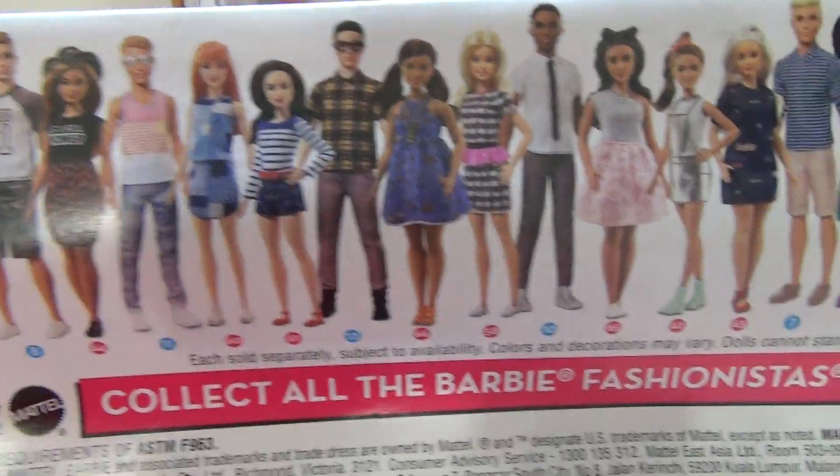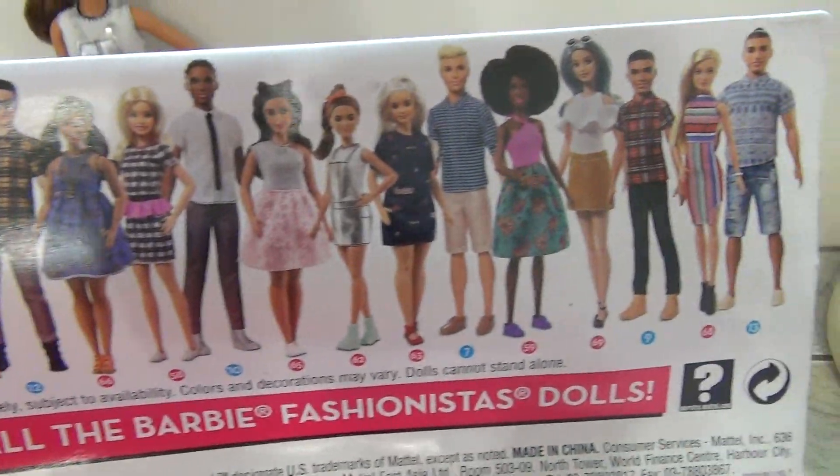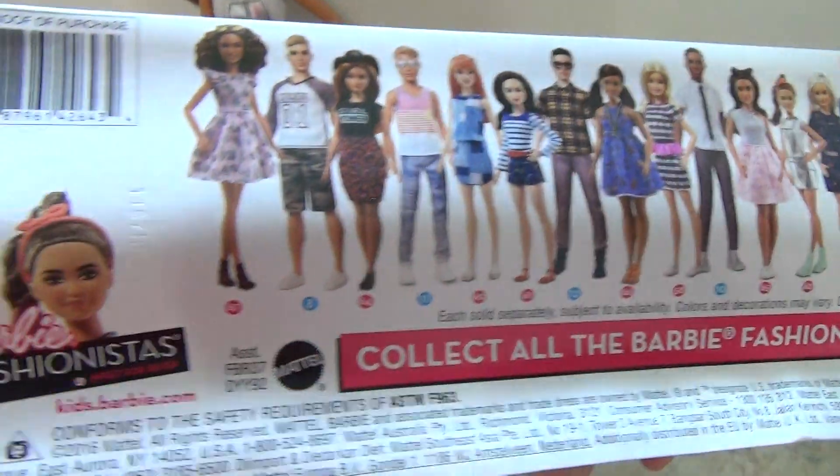The back of the box just has the other Fashionistas. I'm not gonna spend too much time on the back of the box because you can see it in all my other reviews.